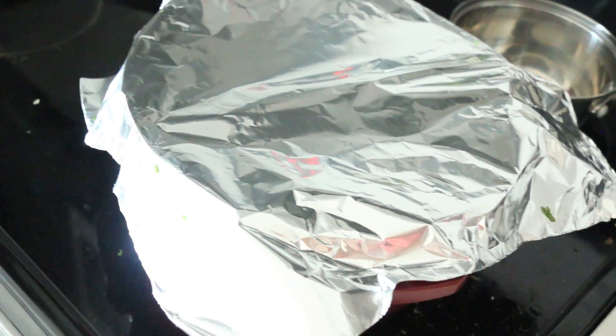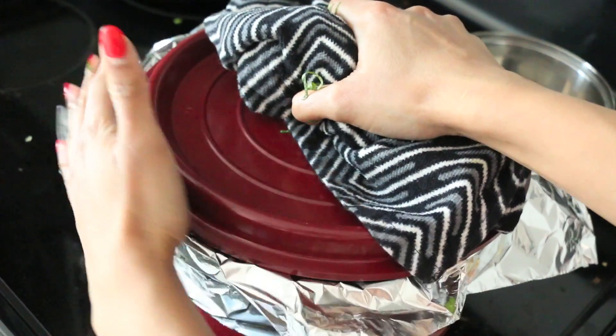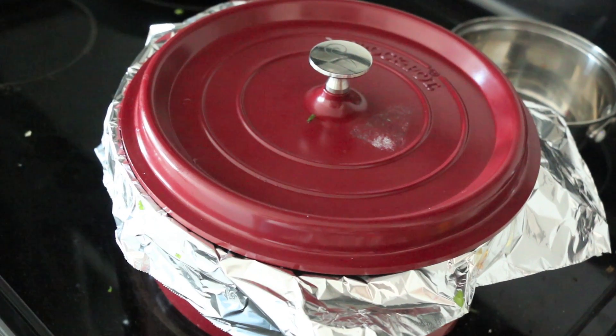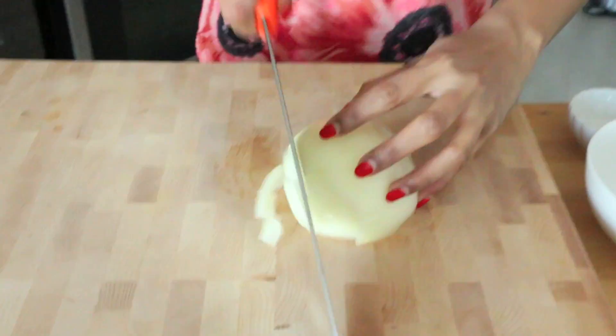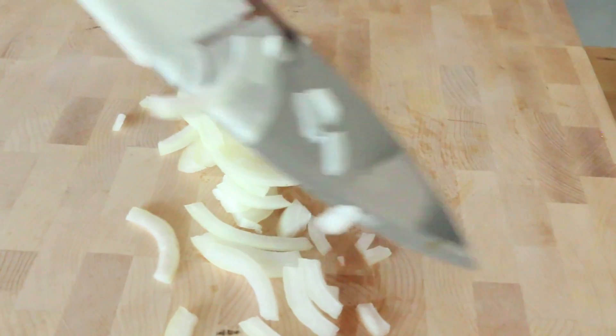I'm going to cover it with a little bit of aluminum foil — that's going to help prevent the steam from escaping — and then top it with the lid. This is going to cook on low heat for about 12 to 15 minutes until all the rice absorbs the liquid in the pot. While the biryani is cooking away, I'm going to work on a traditional accompaniment called onion pachidi.